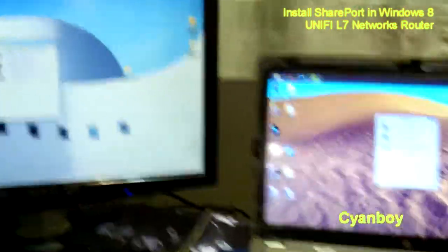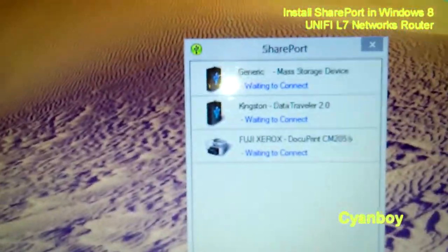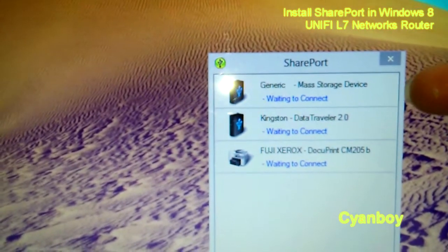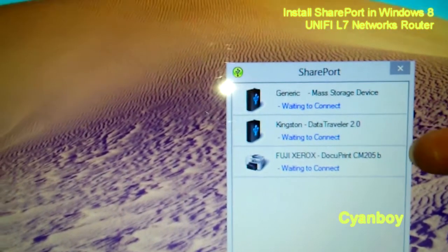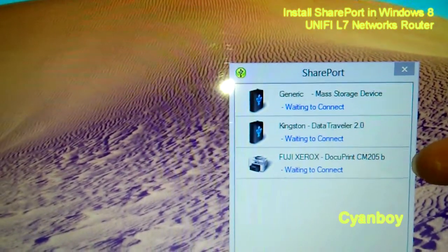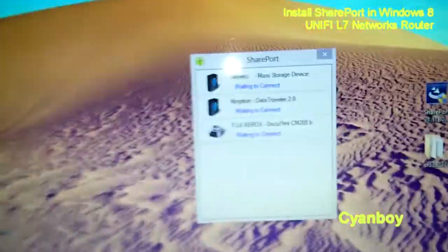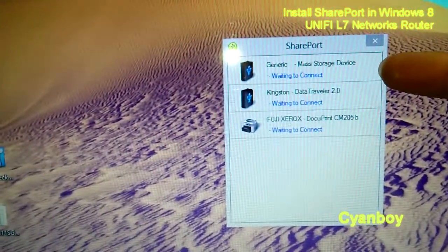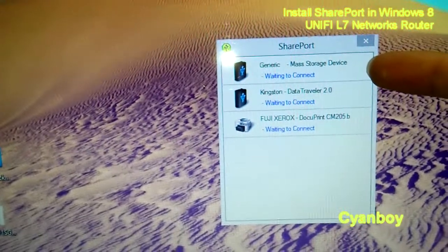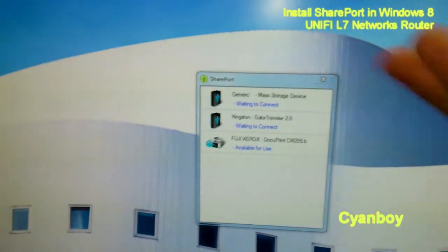The SharePort software successfully registered three devices across two computers. First it registers a mass storage device, which is the card reader. Then we have the thumb drive, and also the previously installed printer. I'd like to know whether it's possible to connect one device to this computer to pull some files, while across another computer I print something out.